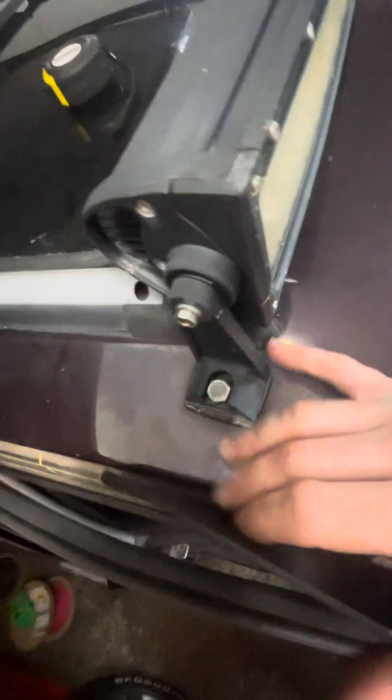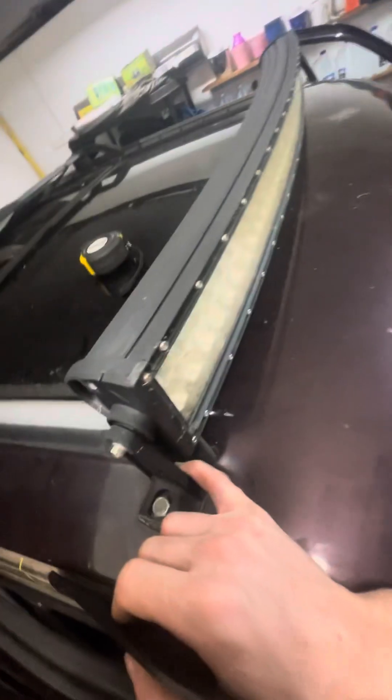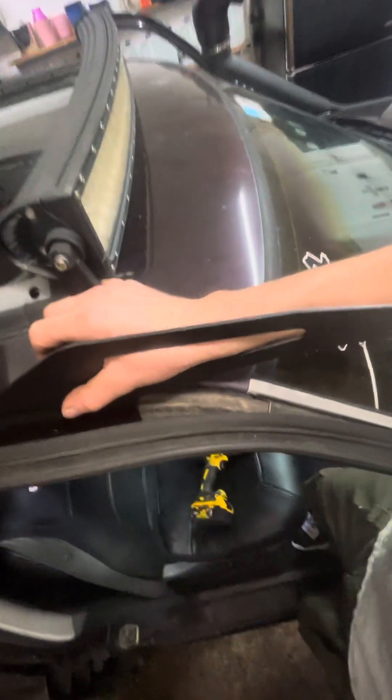A long time ago I just drilled right in the hood and bolted it straight to the hood — this Jeep was $700 so I didn't care. Probably just gonna undo these bolts and leave it bolted in so it doesn't leak, and if I ever want another light bar that fits there I could. I've got to draw this out, so I'll show that in another video — peace.